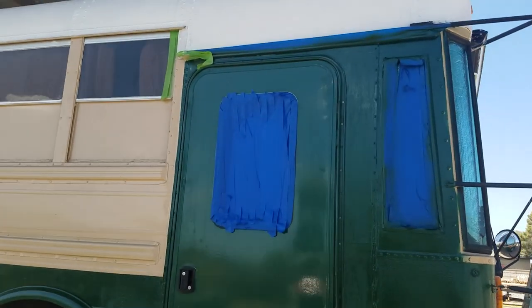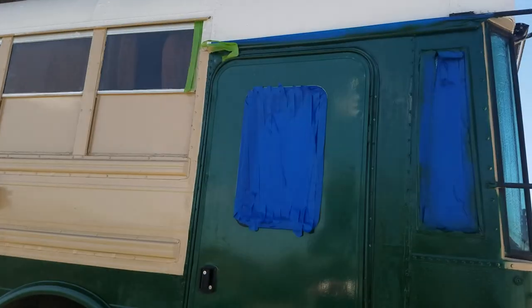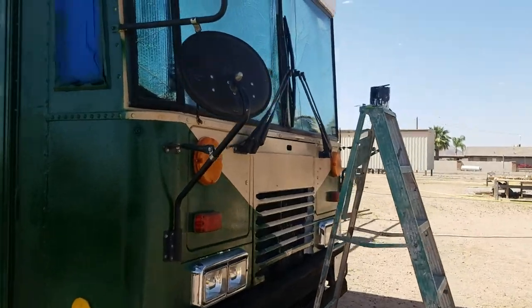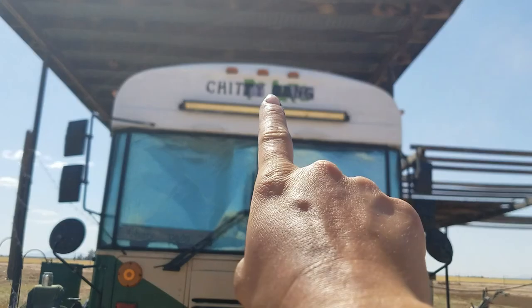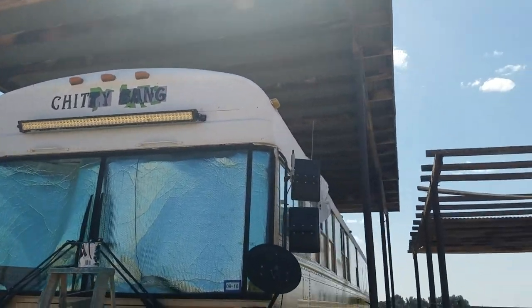I went ahead also and I moved my green line over a little bit and kind of just made that a little bit more fluid. Some of this stuff most people don't think can even tell because they're not standing up close to it like I am, but I'm working on Chitty Bang up here at the top — super excited.